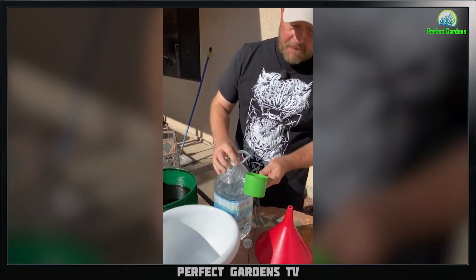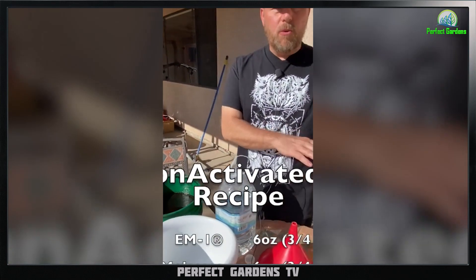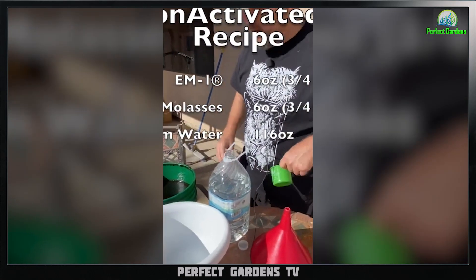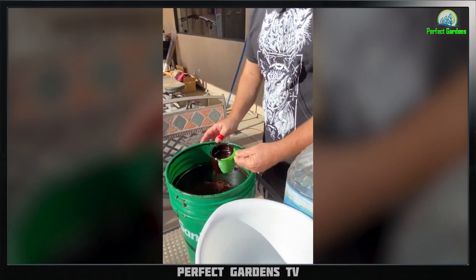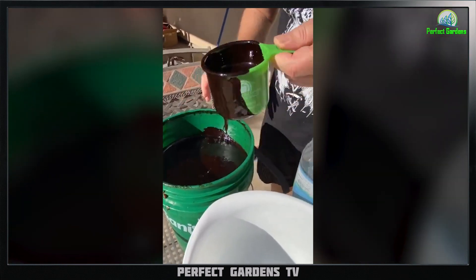So what we're going to do is make a gallon. What you need is three-quarters cup molasses, three-quarters cup EM1, and then fill the container. So you get a nice big glop of molasses, roughly three-quarters of a cup.